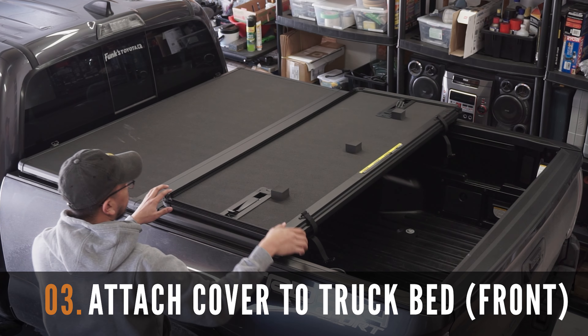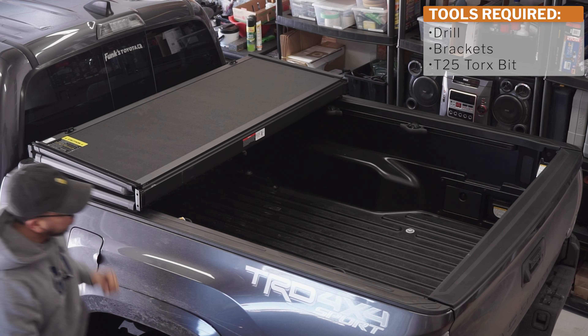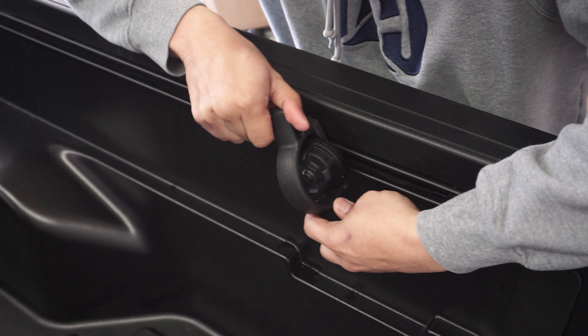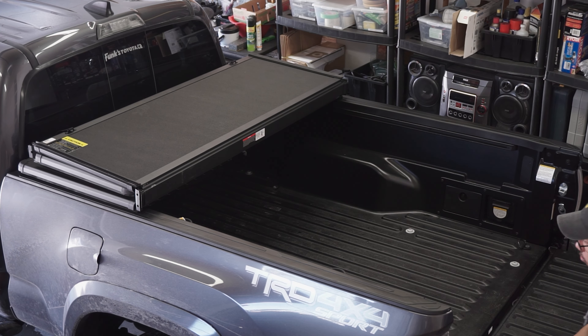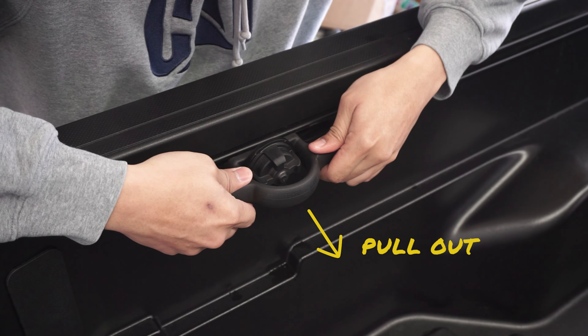Let's now attach the X-Tang cover to the truck bed, starting with carefully refolding the cover without shifting its position. You're going to need to remove the bed cleats to allow for the clamping plates to slide into your mounting rails. Simply loosen the knob, twist the bed cleat, and pull out.